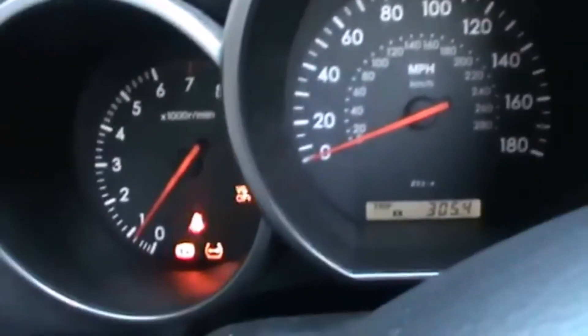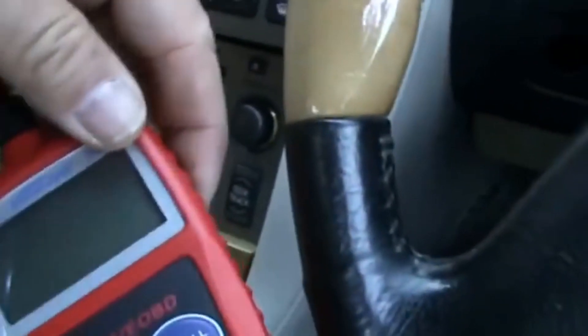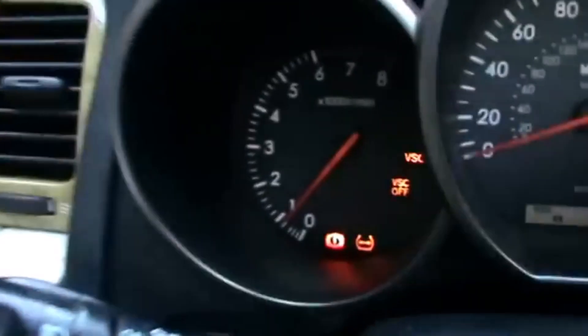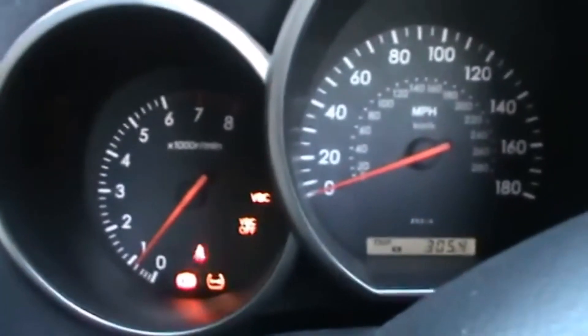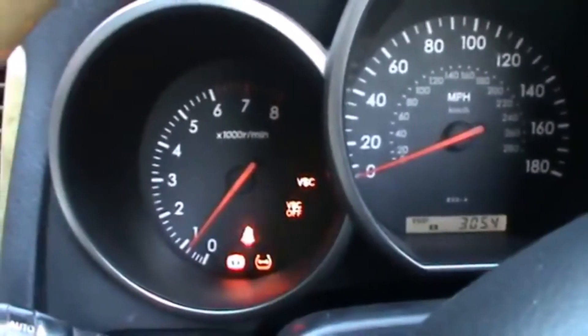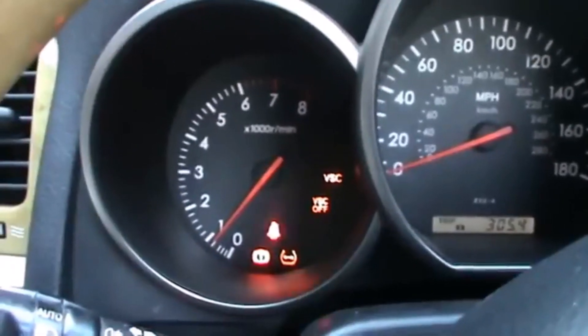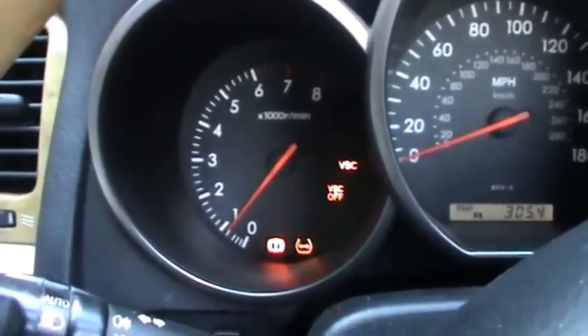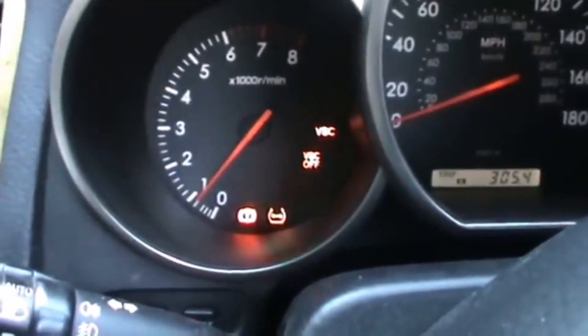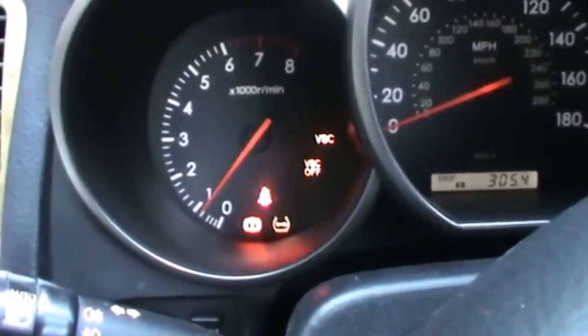The problem is that sometimes using a bad error code reader — like this one which cost me about 15 euros — when using it, it does read the error codes, but then it triggers this problem. This is very common in these cars. Many official garages change the oxygen sensors and a lot of other things based on the error codes they've read, and the problem is still present. The owners spend a lot of money, but in the end the solution is very simple and very cheap.